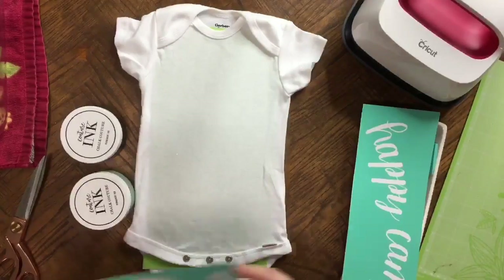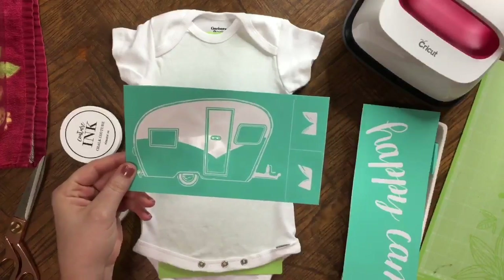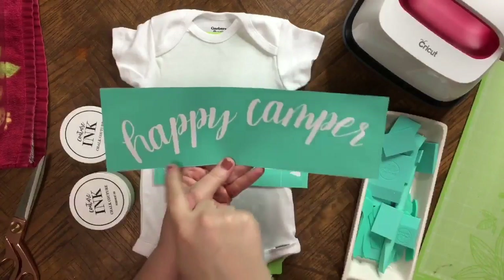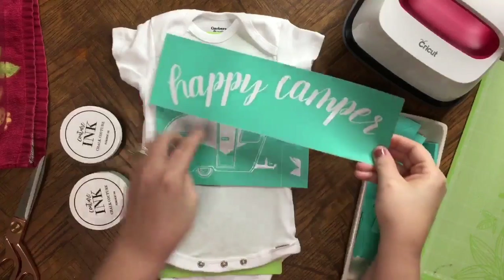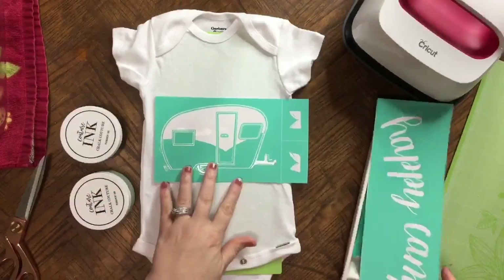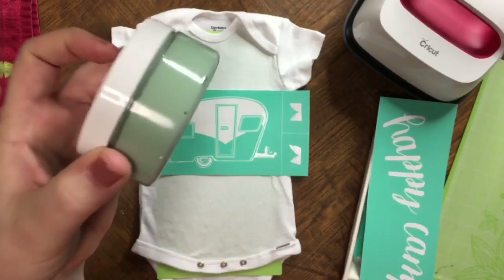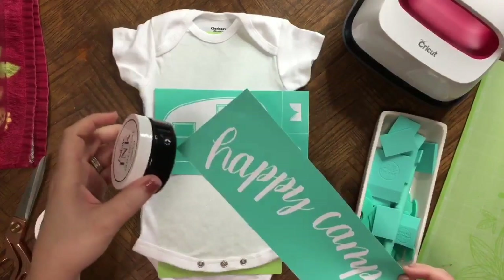For the transfer today, I want to use the little camper that comes with the camper set — this is a small one. We're going to use it and then we're going to use the big word 'Happy Camper,' but I'm going to cut it in half. We'll put 'Happy' up here and then 'Camper' down at the bottom. I think I'm going to do the camper first in that Eucalyptus, and then we're going to do 'Happy Camper' in the black.